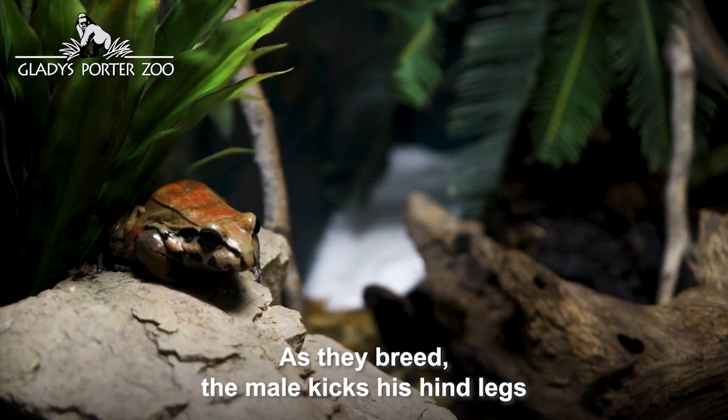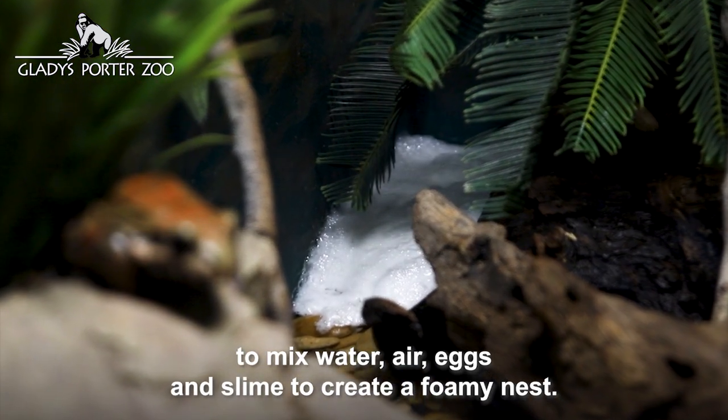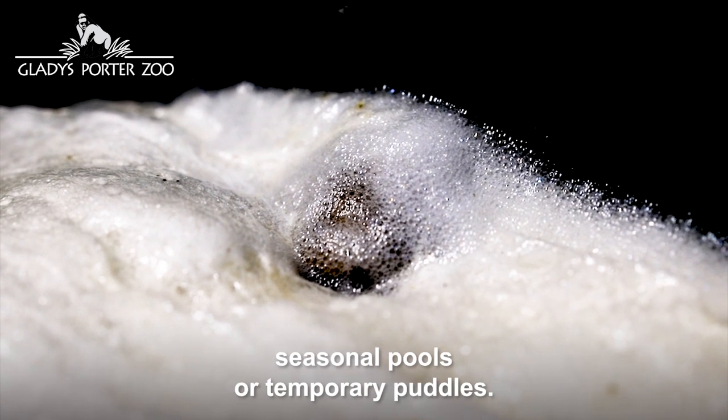As they breed, the male kicks his hind legs to mix water, air, eggs, and slime to create a foamy nest. The female will deposit her 1,000 eggs into this mixture. Foam nests are usually constructed near streams, seasonal pools, or temporary puddles.